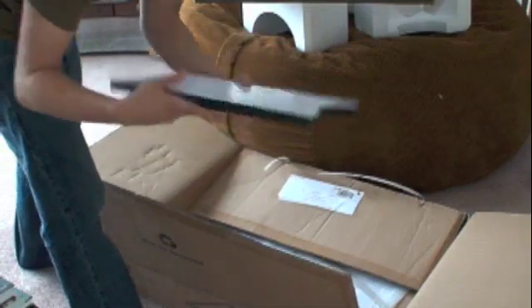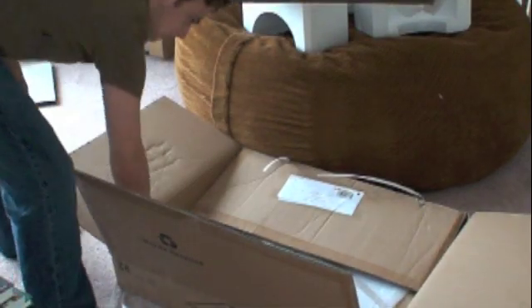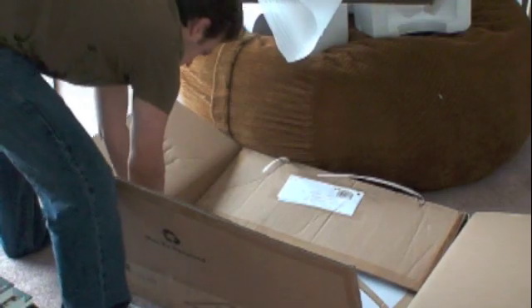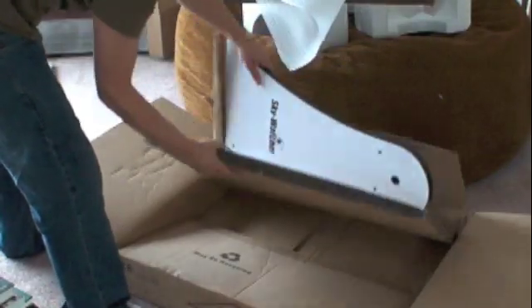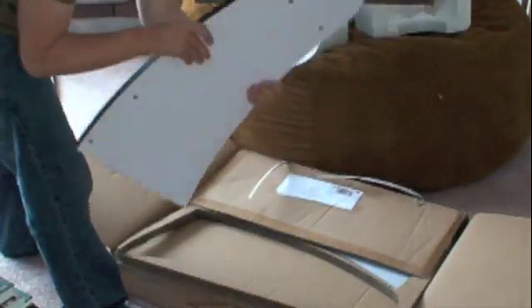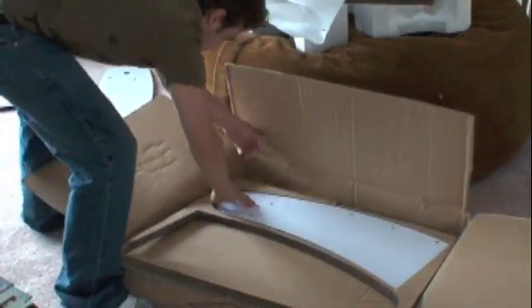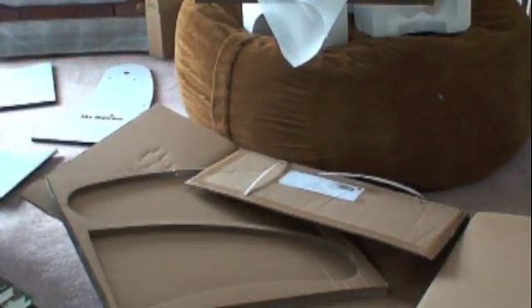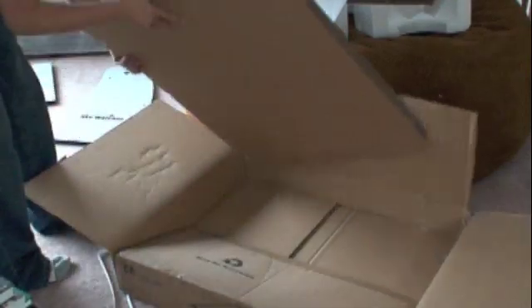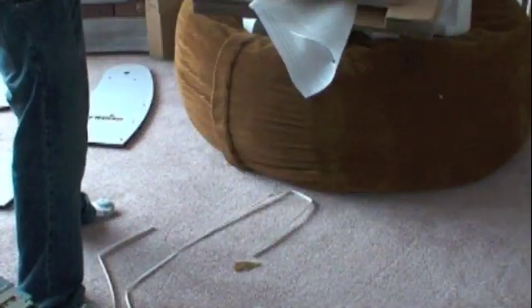Another piece of the base — again with that same nice quality finish. We've got one half of them out and another half. So it looks to be quite a bit of stuff — a good amount of metal.